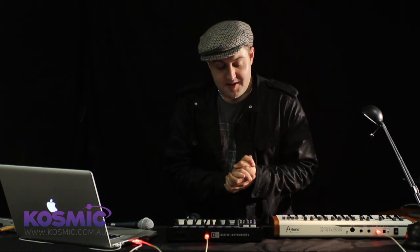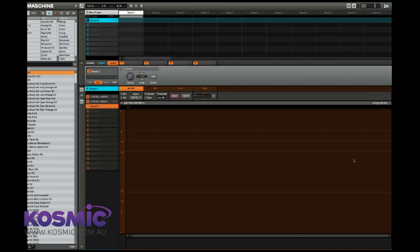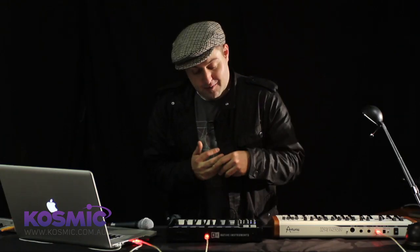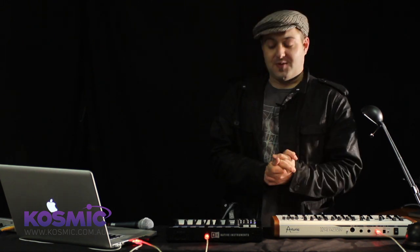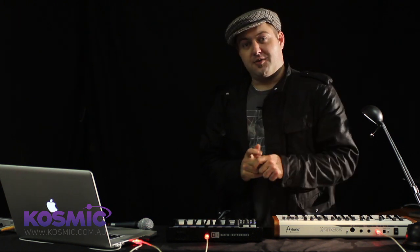Let's talk about sampling. Maschine is probably one of the first software-based samplers which can actually record samples itself. There are now a lot of virtual software samplers on the market, however all of them are missing one key functionality which we enjoyed on proper samplers like traditional rack-based samplers — and that's the ability to record samples.